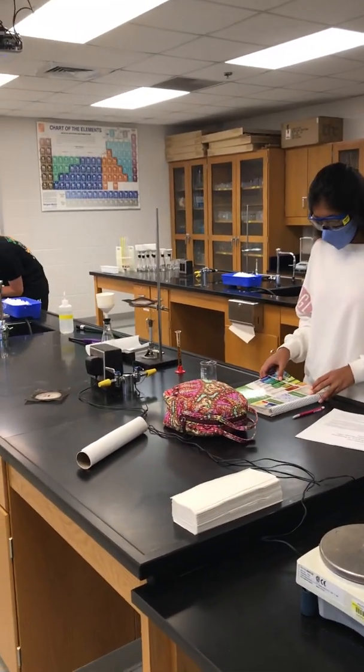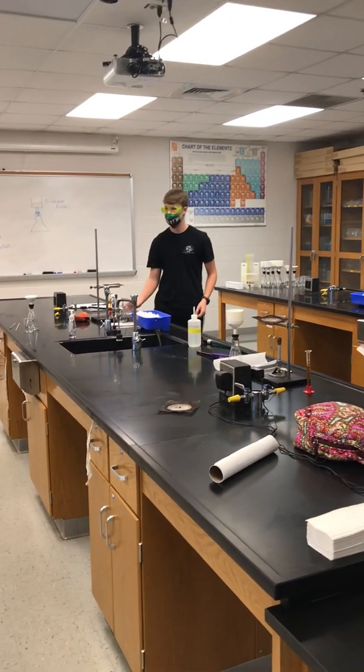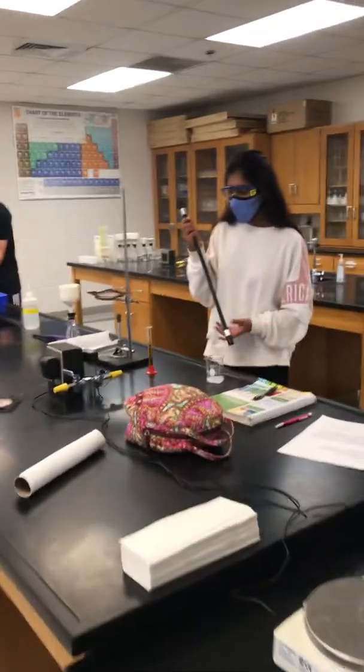Before you start writing all that in there, just go ahead and start heating it up so we can get going. You might want to hook the gas line up to the burner.